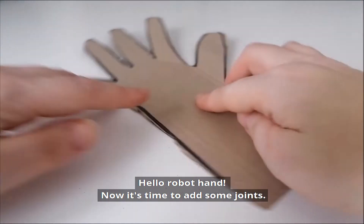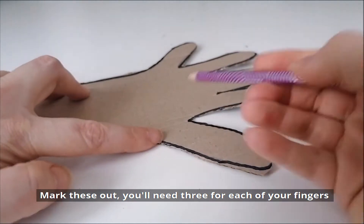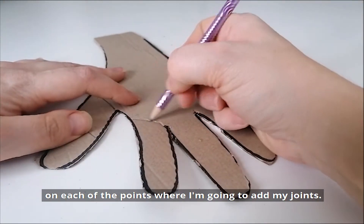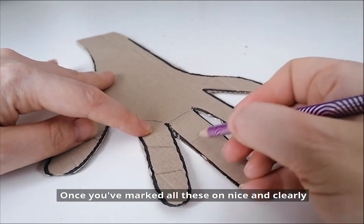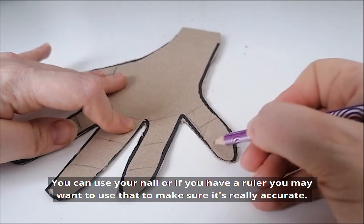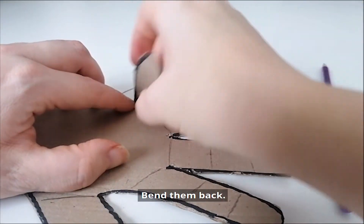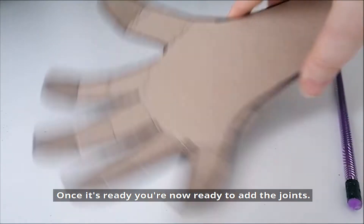Now it's time to add some joints. You'll need three for each of your fingers and two for your thumb. I drew lines on with a pencil at each of the points where I was going to add my joint. Once you've marked all these on nice and clearly across each of the fingers, you'll then need to fold these across. You can use your nail or a straight-line ruler to make sure it's really accurate. Bend them back, and once it's ready, we're now ready to add the joints.